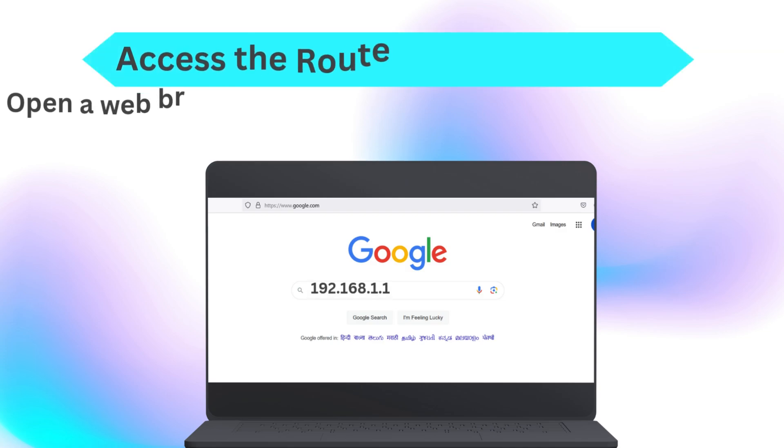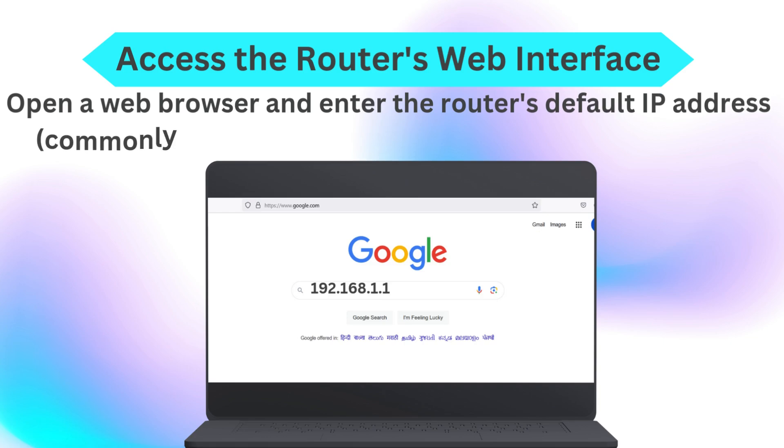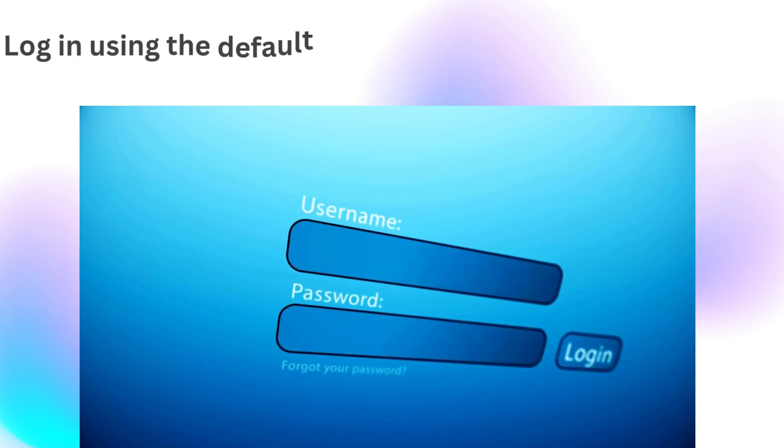Access the router's web interface: open a web browser and enter the router's default IP address — commonly 192.168.1.1 or 192.168.0.1 — in the address bar. Log in using the default credentials.